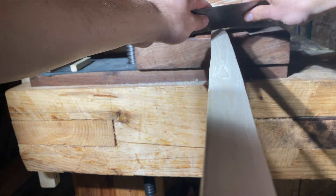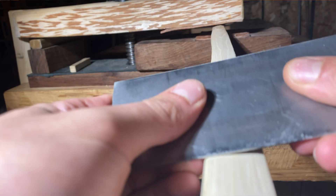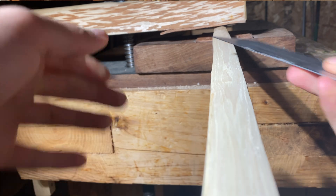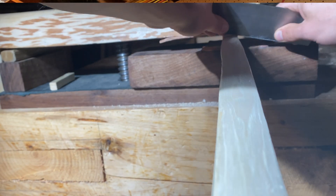If you continue this for long enough you get a sharp burr that you can use to carve very fine, delicious shavings. For a detailed guide on how to get a really nice burr on your own card scraper, down in the description of this video I've linked a few videos that will really help you out.